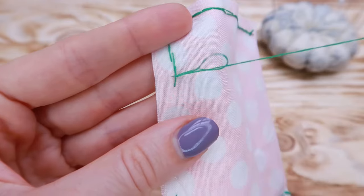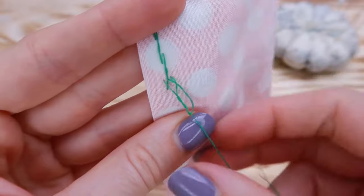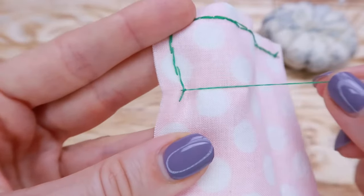Run the needle through the loop once and once again. Now tighten the knot. That was one way to do it.